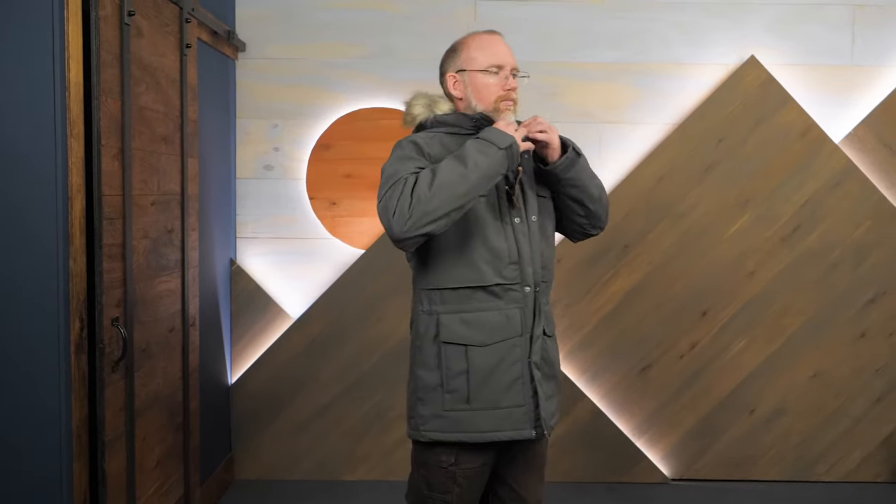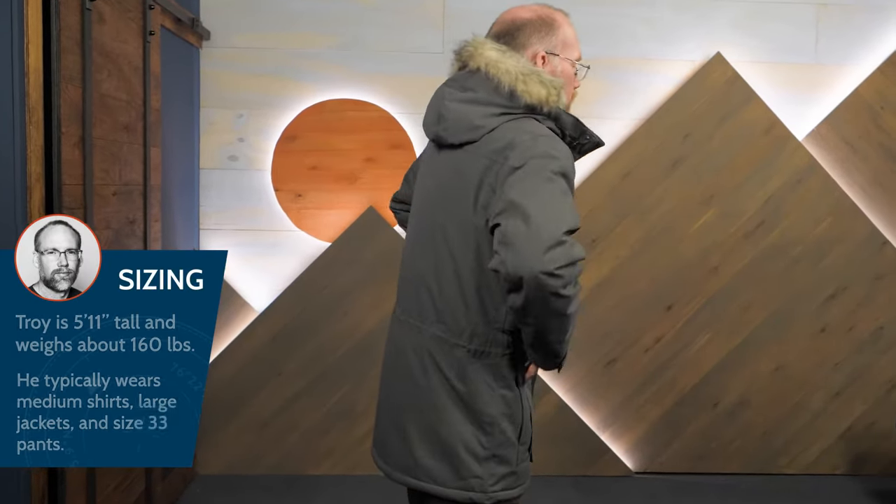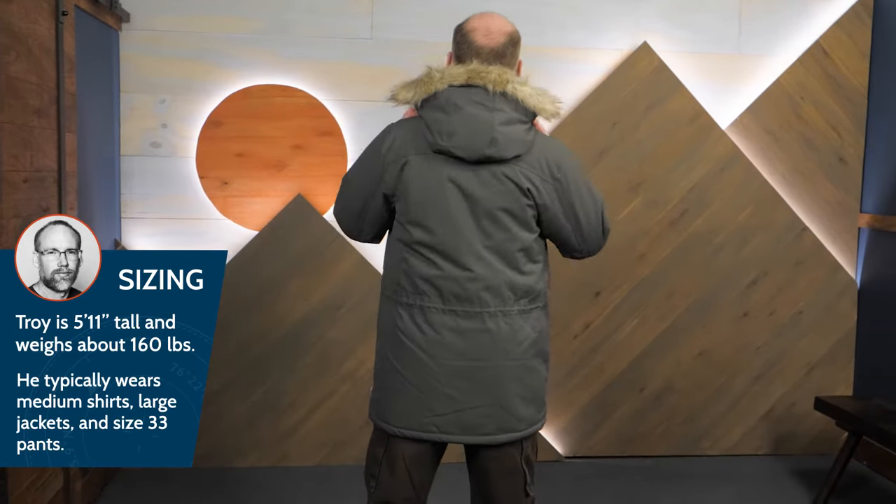As you might guess, and can surely see, this parka has a generous fit because it's designed to slide over lots of layers. I'm wearing a medium.